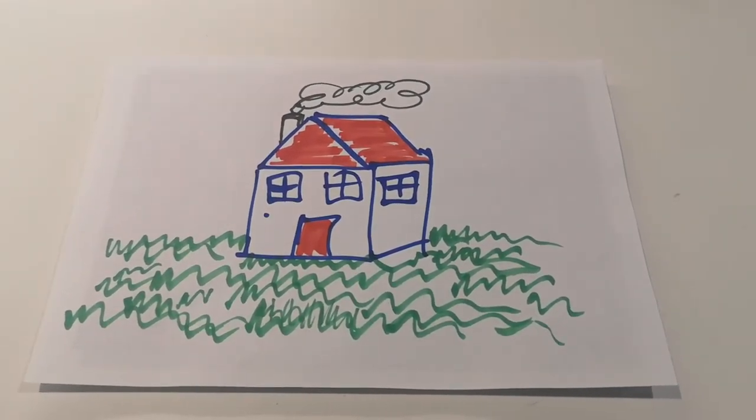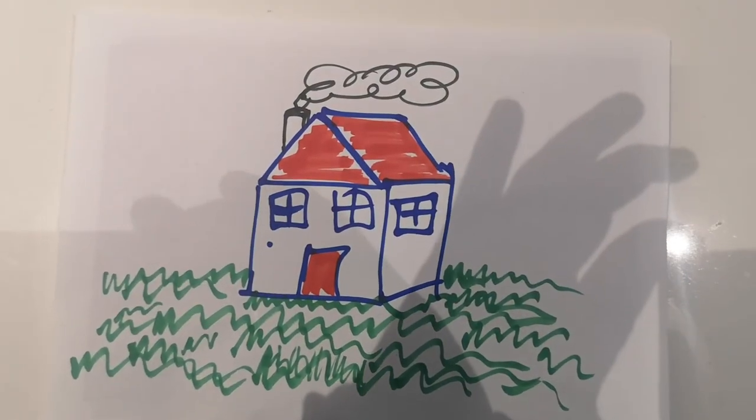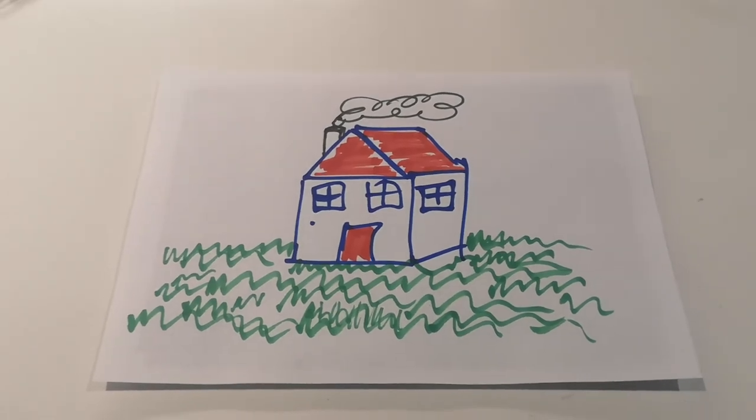If you are taking the photo at night, what you can do is stick the picture to the wall. That way your shadows will be eliminated.